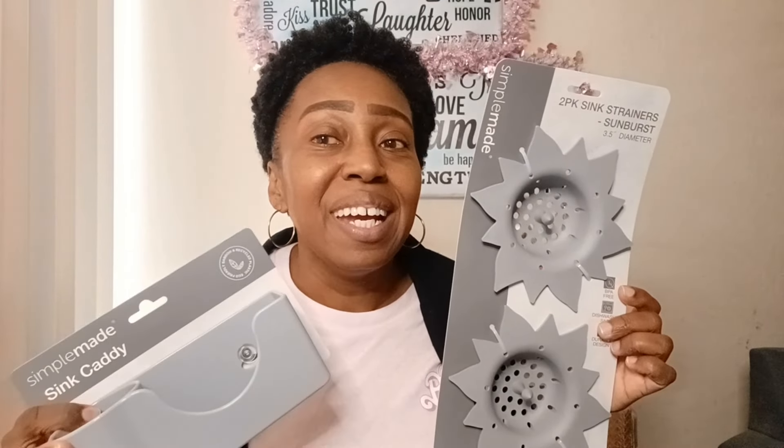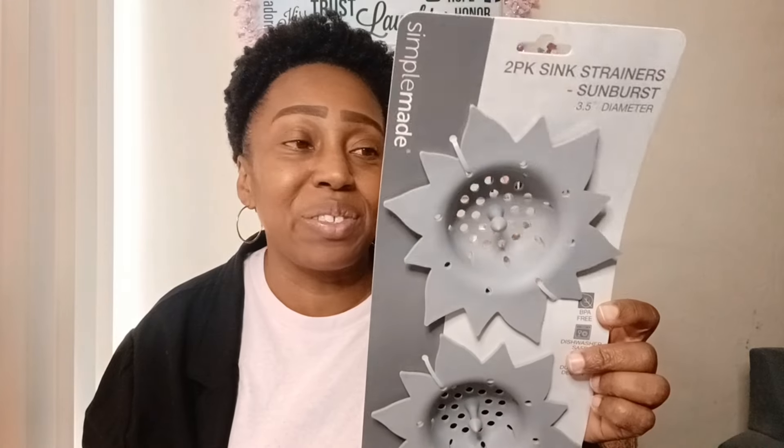I'll be honest - I passed these up the first time because I wasn't sure if it would fit, but once I found the sink caddy and they matched, I had to get this one too. It was actually the last one at one of the Dollar Trees I go to.